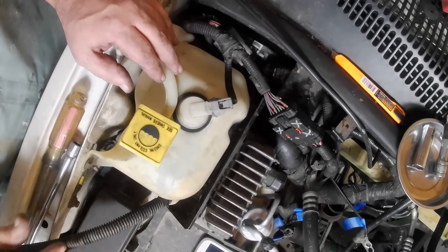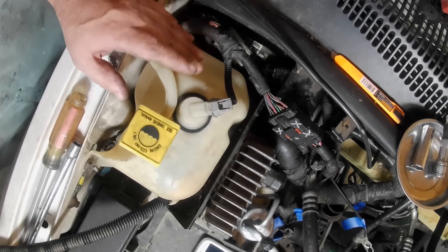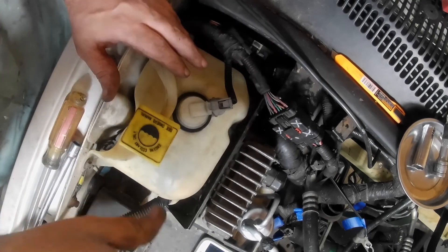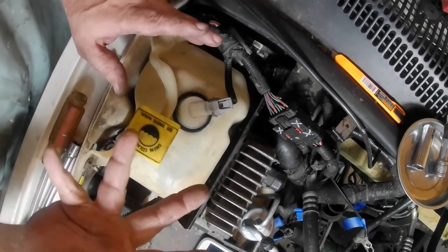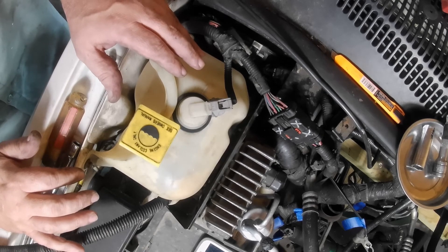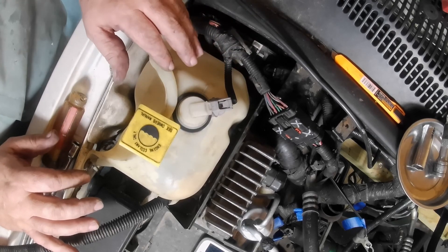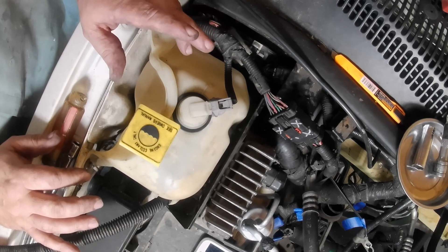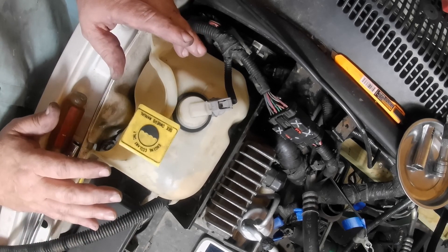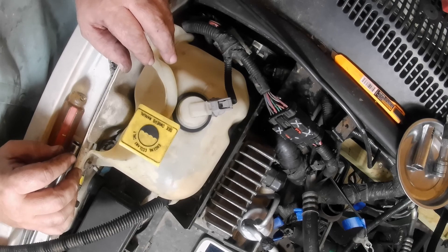That wraps it all up for this PCM replacement. Don't be afraid to do this — it's not that difficult of a job. Mine was a little easier because I had stuff out of the way since I'm also replacing the engine, but the principles are still the same, so watch some videos and have some faith in yourself. Give it a shot. And remember: if the plan doesn't work, change the plan, but don't change your goal. Work towards being more self-sufficient, saving yourself a lot of money. Don't give the money to the dealerships — they've got enough. Take care folks, and see you in the next one.